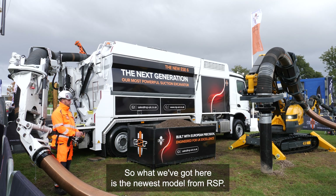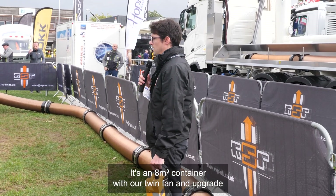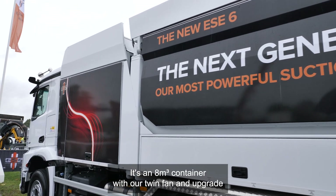What we've got here is the newest model from RSP. It's an eight metre cube container with our twin fan upgrade.